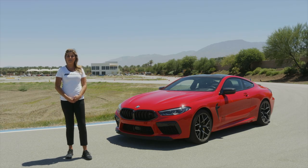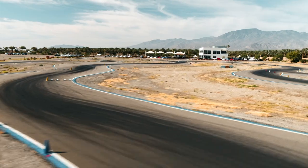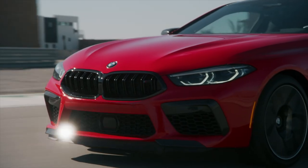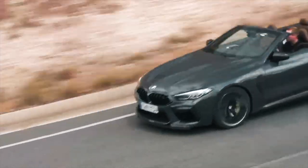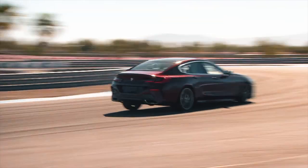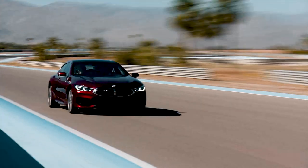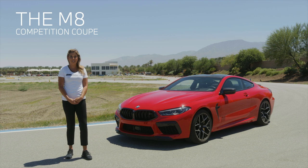My name is Taylor, regional product trainer for BMW of North America. I am so excited to be here today at the BMW Performance Center in Thermal, California to show you something very special. Since its launch, the eight series has proved to be one of the most diverse lineups for BMW, offering three body styles along with three different engine options. Beyond the 840 and the very capable M850i xDrive, we are now diving into race car territory with the full-blown M version — the M8.